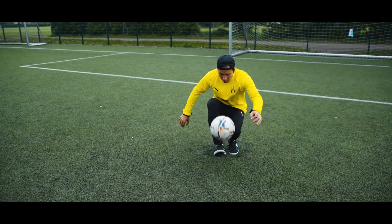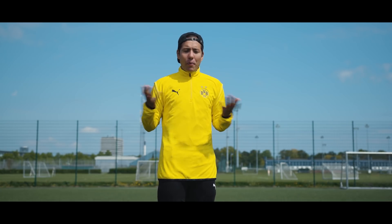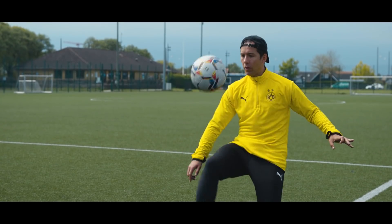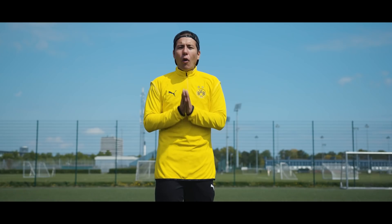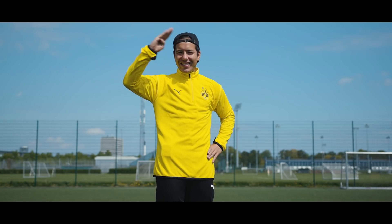So there you have it, everyone — five extraordinary ways to juggle a ball. Do let me know which one is your favorite. Mine is obviously number five, the Cossack juggle. But if you want to get started with football freestyle, you need the best gear, so go to unisportstore.com to get the Puma Archive Lite 365. Don't forget to check out the playlist here below on how to be a better football freestyler, and remember to subscribe with bell notifications on. I'll see you guys in the next video.